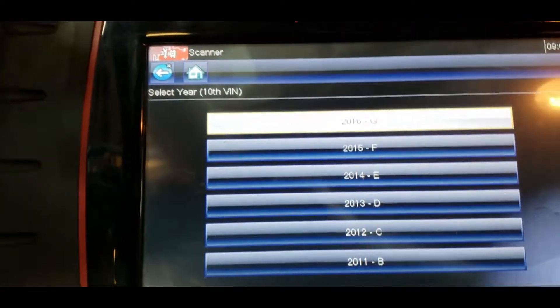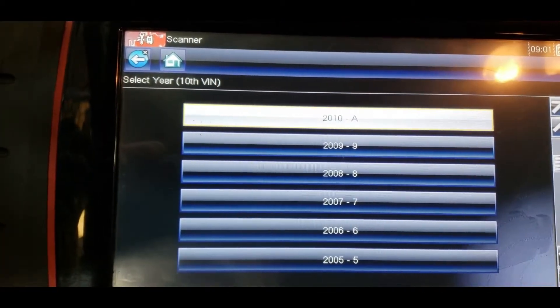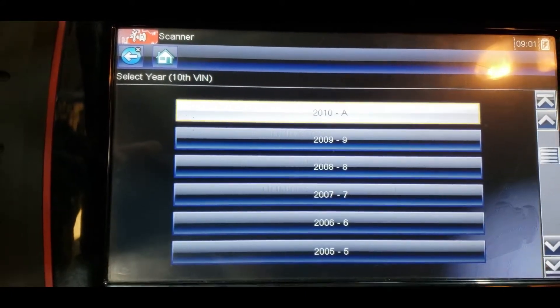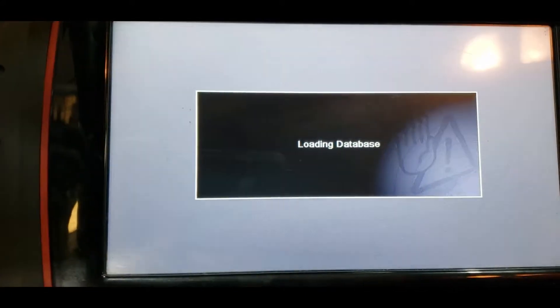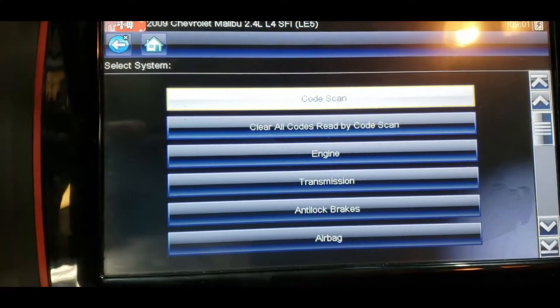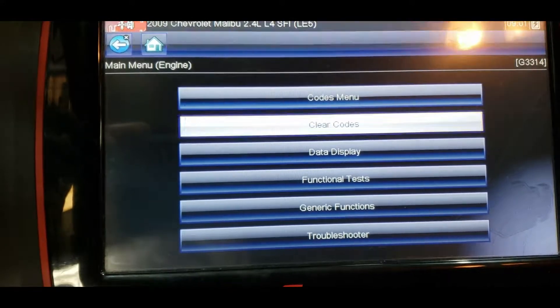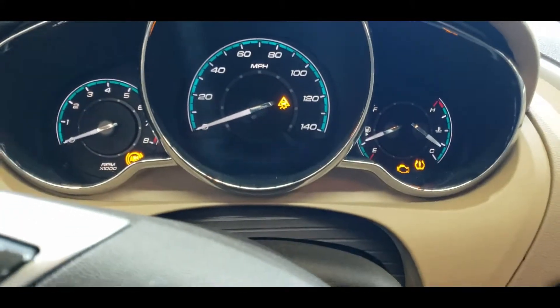You have to make sure you erase the codes that you had prior to installing the intake and exhaust cam position solenoid valves. I'm going to erase the check engine light now — make sure the ignition is on first.